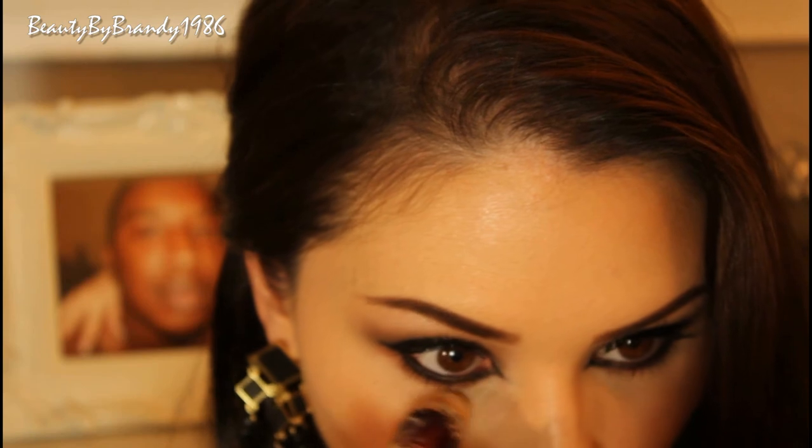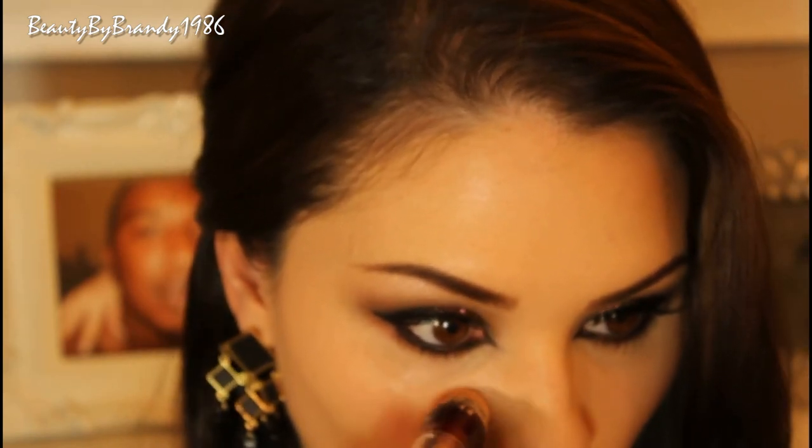Now I'm just going to take some of this Maybelline Age Rewind Concealer and put that under my eye to brighten it up. I'm doing it in that triangle shape, and that's really going to help make the inner portion of your face lighter and brighter.